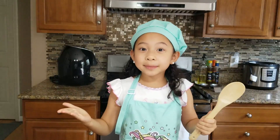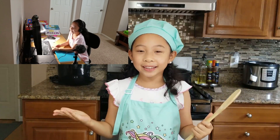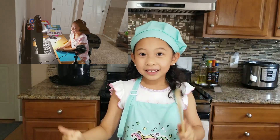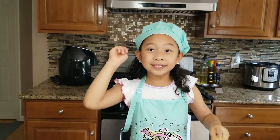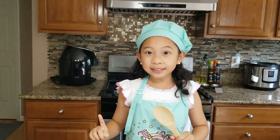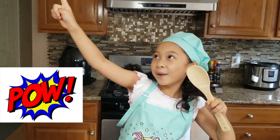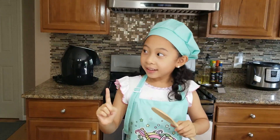Did you guys miss me? I've been so busy with my remote learning. I miss you too, but now it's time to cook together again. And today's recipe is going to be Bang Bang Shrimp! This shrimp recipe is going to be delicious and addictive.